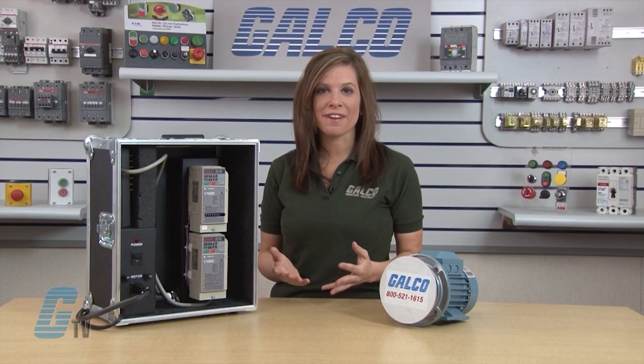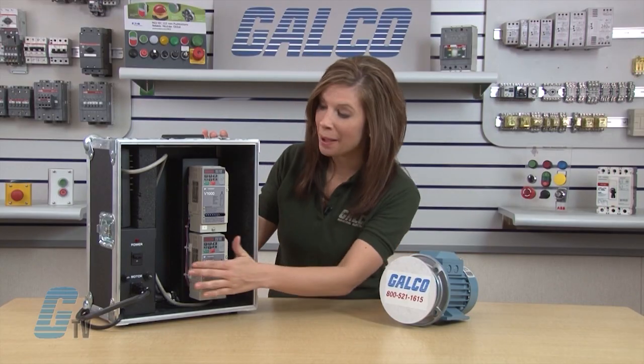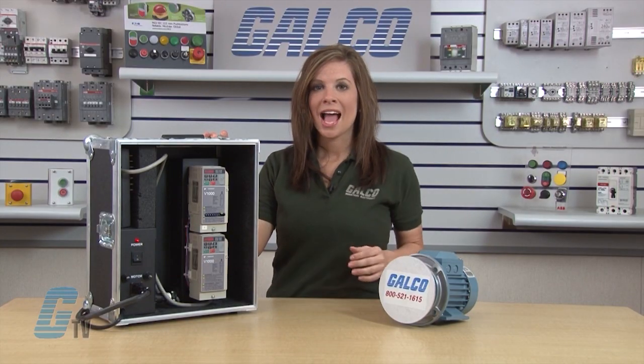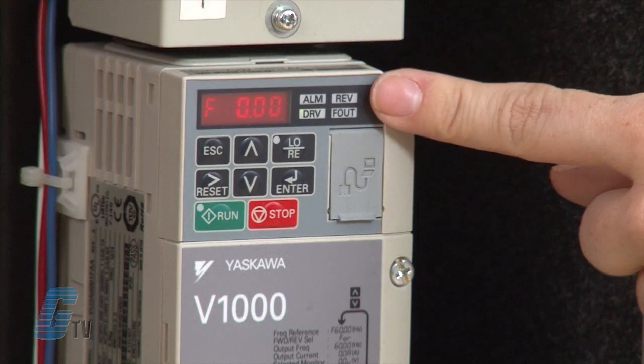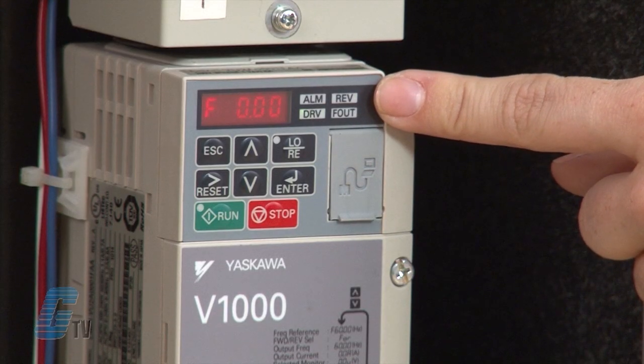After I verify that my wiring is done correctly, I will turn on the power of the drive. I will begin by reviewing the display. This is my data display area. It displays information such as the frequency reference and parameter number.